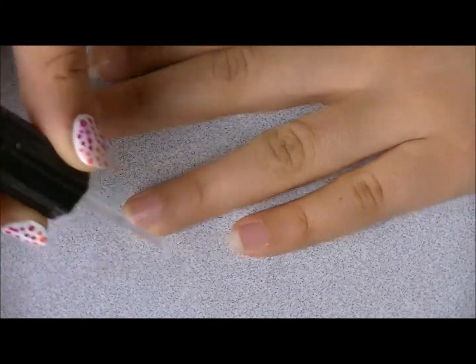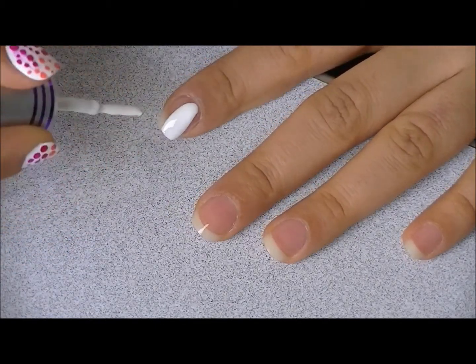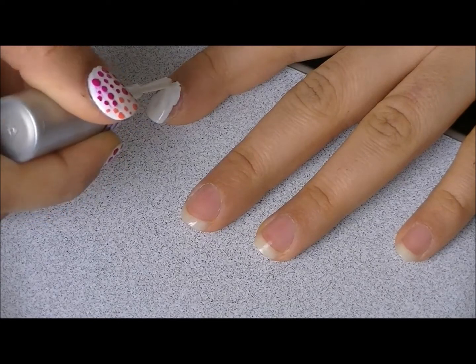So first you're going to need to apply a layer of base coat, and then two coats of this white nail polish. And then you want to let that dry for a bit.